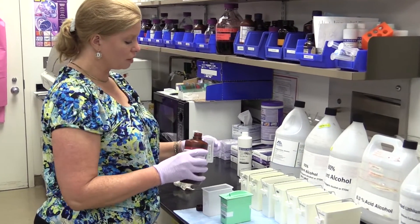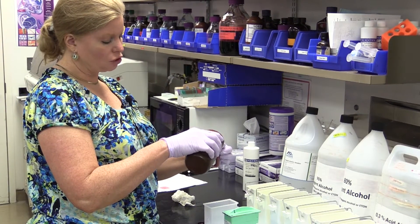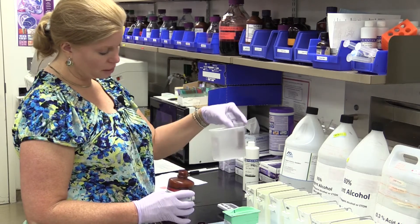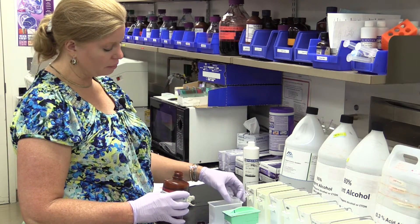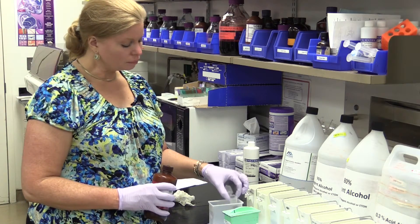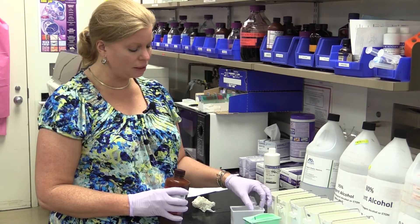I'm going to fill this container about two thirds — that's all I need — and I'm going to use this flip-top slide mailer to hold my slides. It's actually really good for little mini staining setups if you just have a couple of slides to get through.